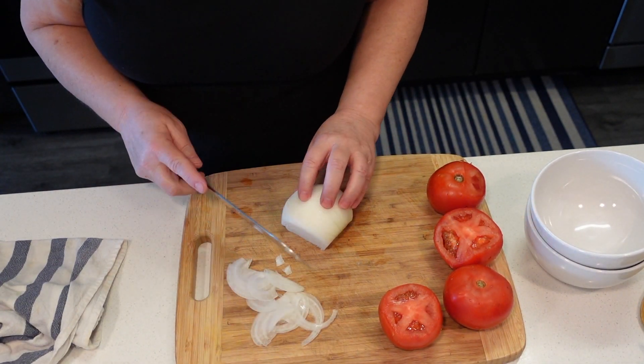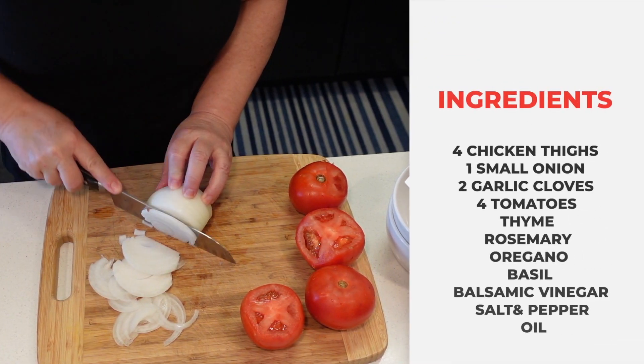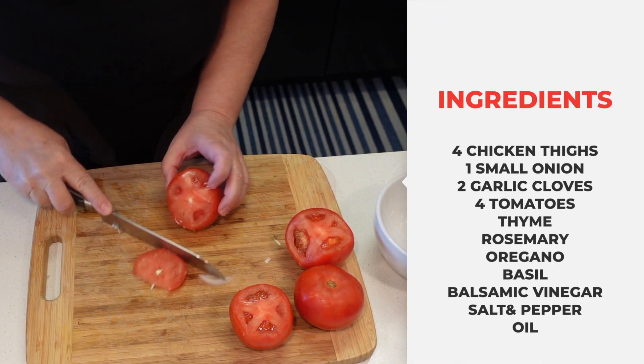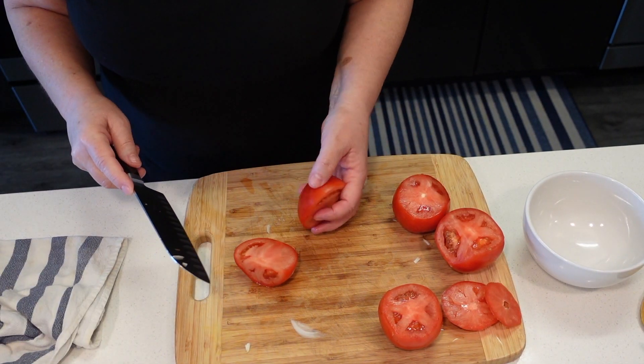We're going to finely slice a small onion — this is half of a big one — and we're going to chop four tomatoes. I'm not peeling or seeding these.